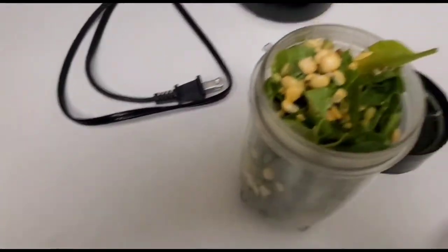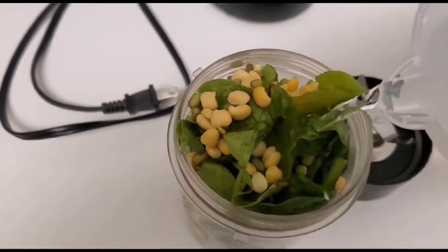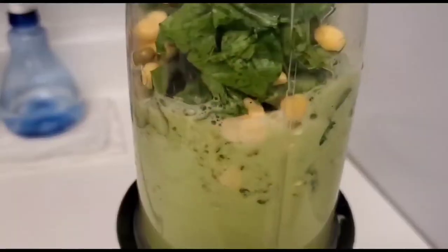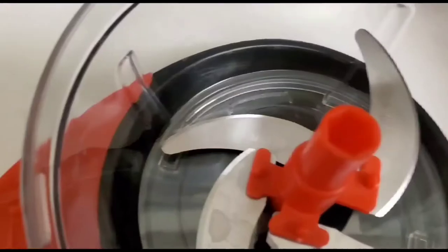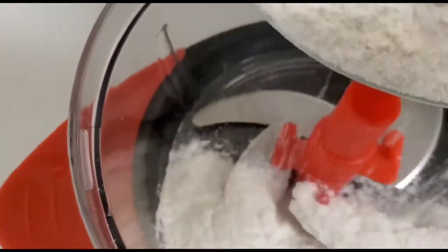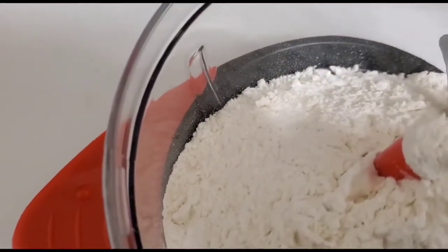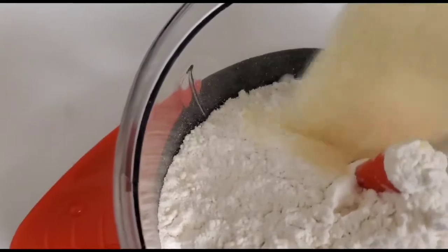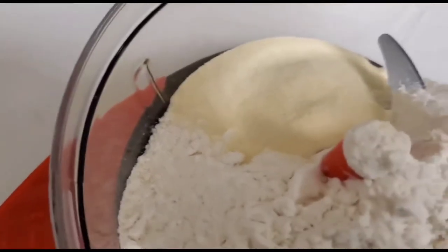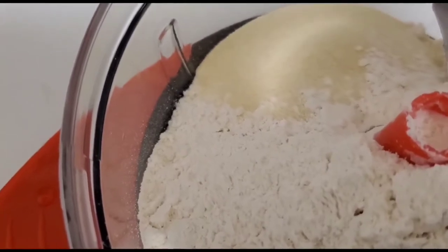Now I'm going to blend spinach with dal, adding a little bit of water. You can see I'm blending it now. I also have some semolina — this is optional, you don't have to use it. Next I'm adding dry all-purpose flour, saving a little in the bowl for kneading. Now I'll add the dry semolina, then mix all the dry ingredients together first.